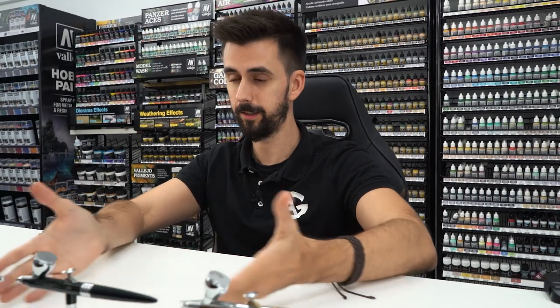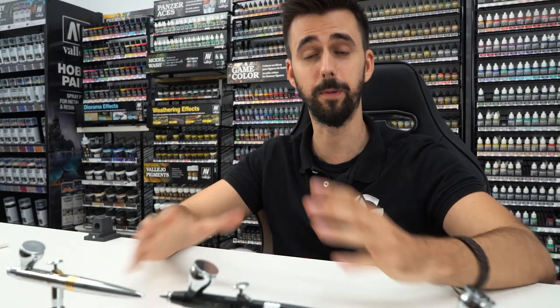Talking from experience as a professional miniature painter for more than 16 years, from my point of view it is better to get an expensive airbrush. A cheap airbrush — I do not recommend it at all, since you are going to go crazy. You buy it with all your enthusiasm, connect it, paint, and you will get a disaster because it is not as precise in comparison to a good one. I recommend Harder and Steenbeck; I've been using them for many years and for me they are the best airbrushes on the market.